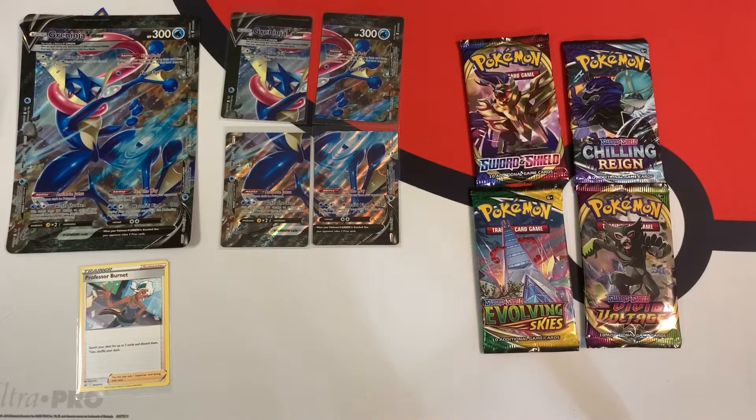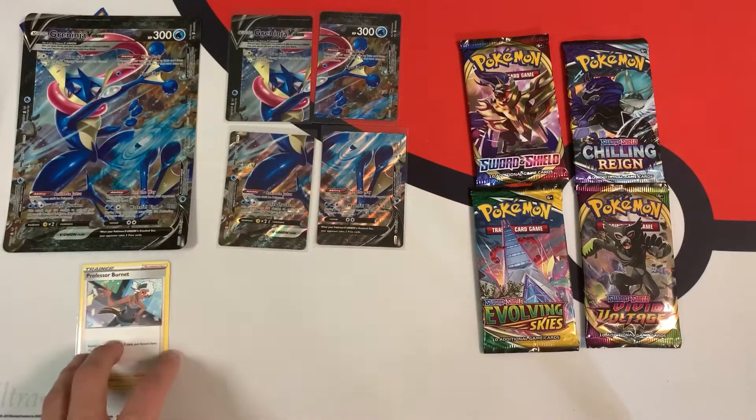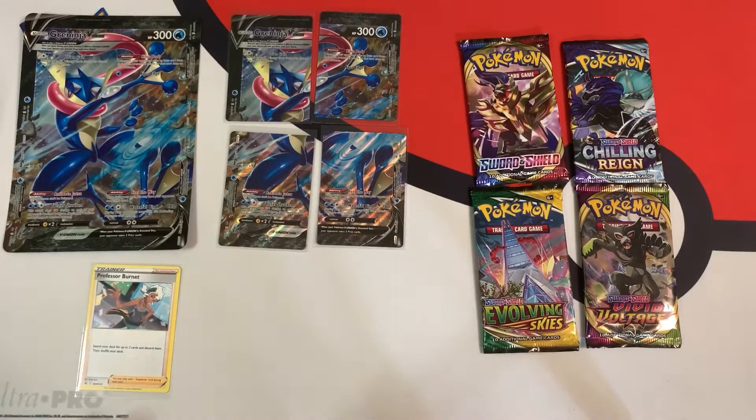All right, so this is another look at what you can expect to find inside: the jumbo card, the four pieces of the V-Union Greninja. You actually get a Professor's Research card, which surprised me, and these four booster packs.